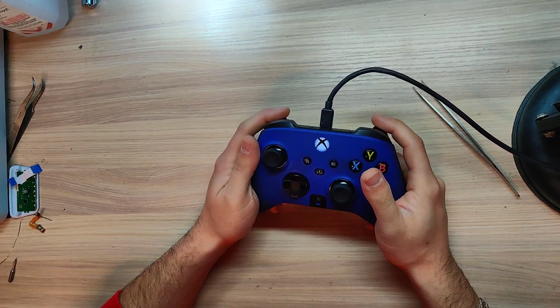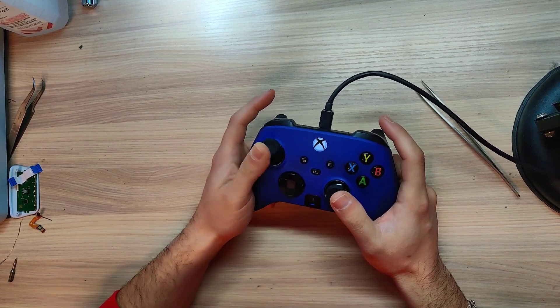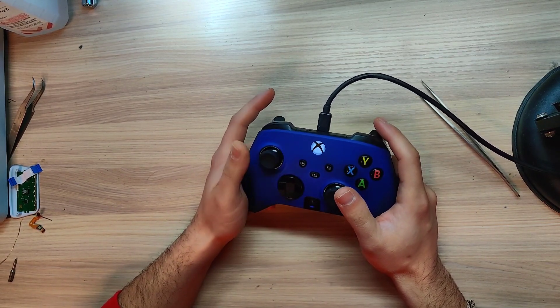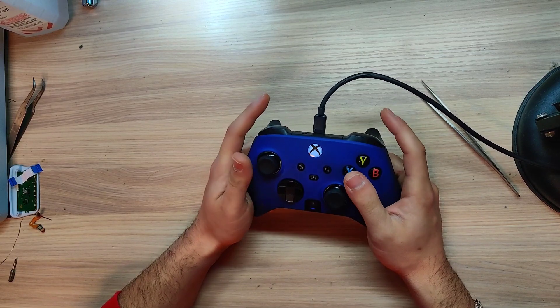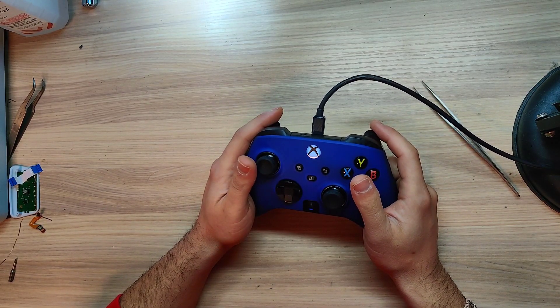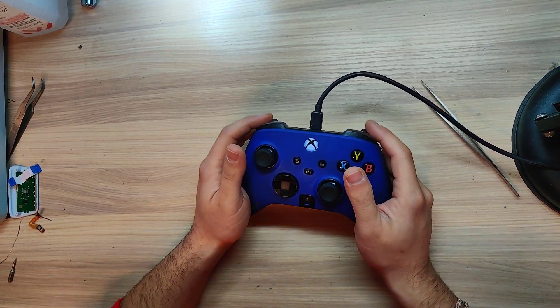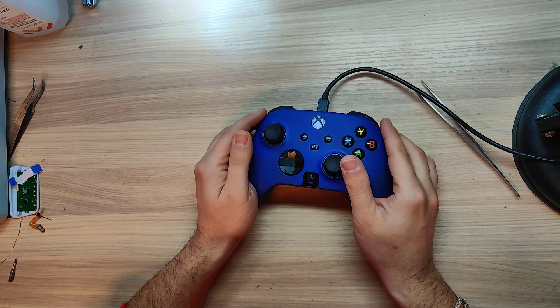Let's try to test it. I use gamepad-tester.com and everything is perfect. Thank you for watching, I hope you enjoy. If you have any questions, please just leave a comment. If you want any service, just contact me. Thank you.